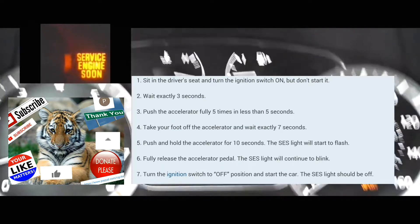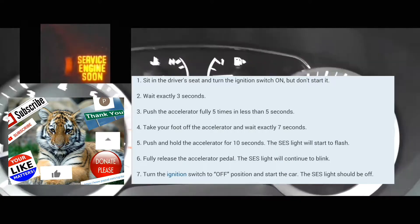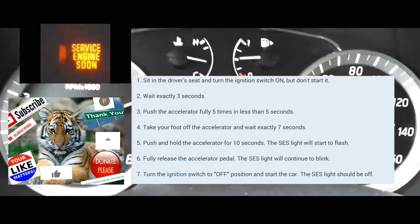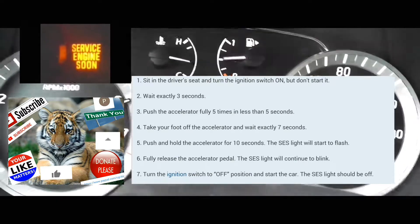Your service engine soon light should start blinking. When it starts blinking, take your foot off the accelerator, turn the car off, and then turn it on normally as you normally would.